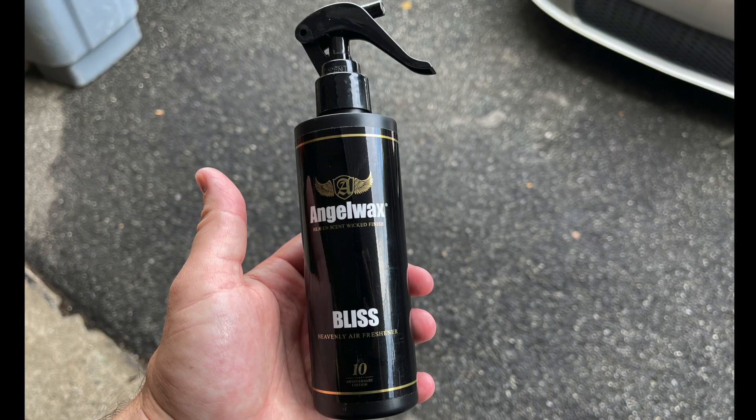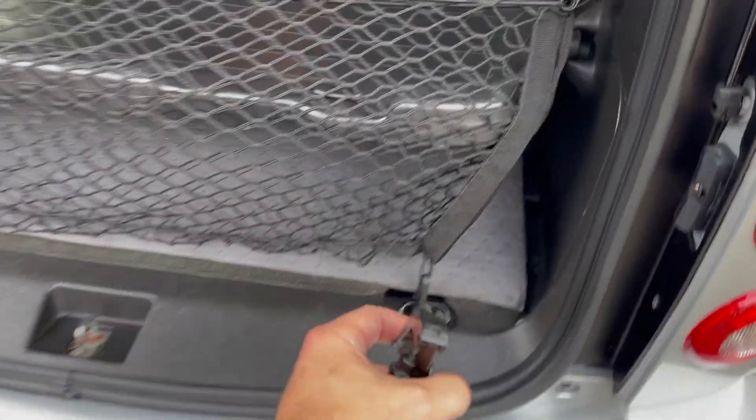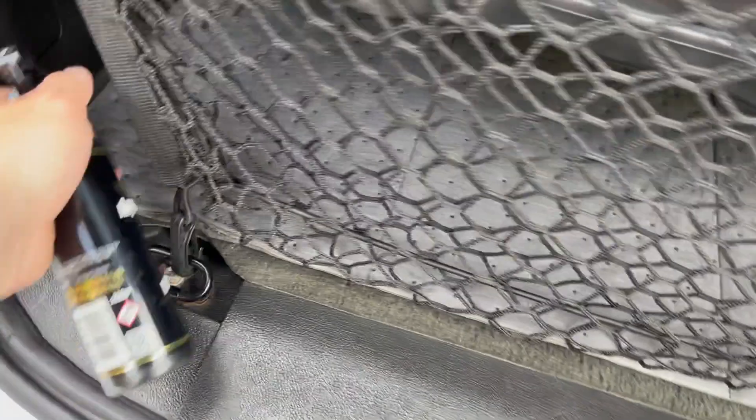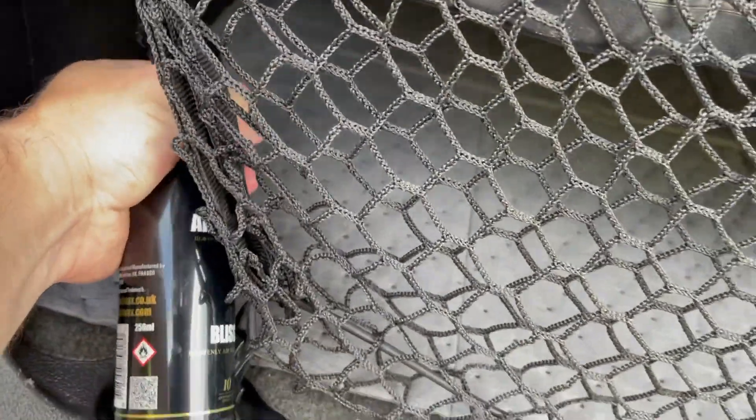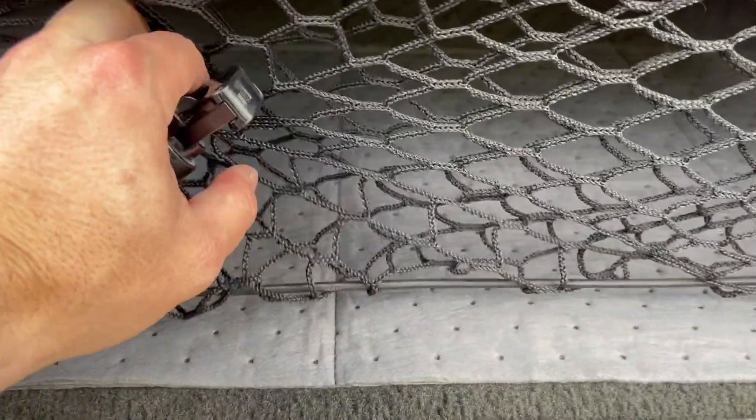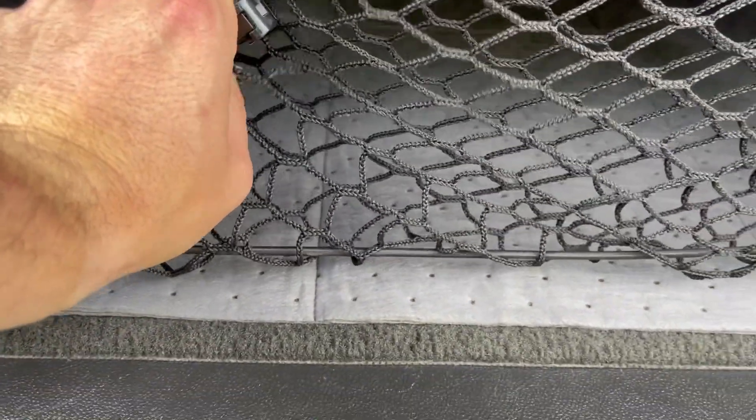Step seven: air freshener. Every time you wash your car you should add a new air freshener — it sets the tone, it sets the mood. This is a very special air freshener. I'll make sure to link it below, it's hard to come by.